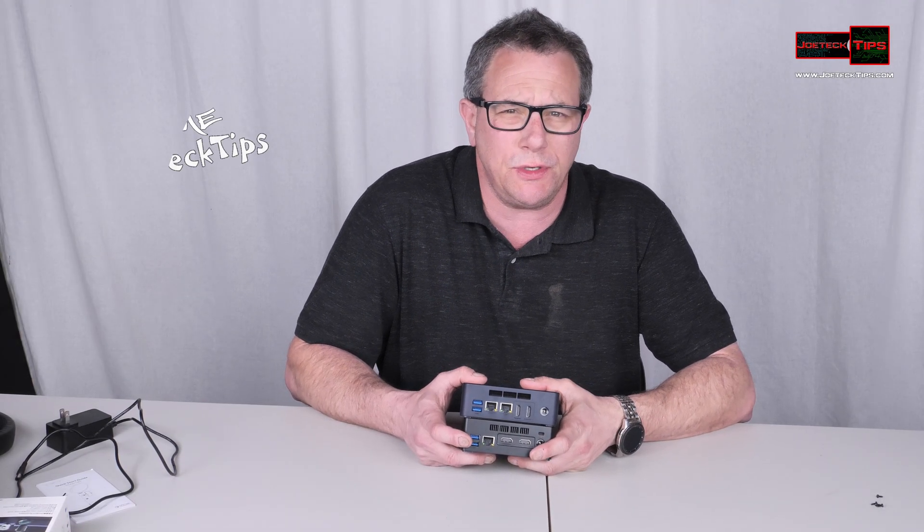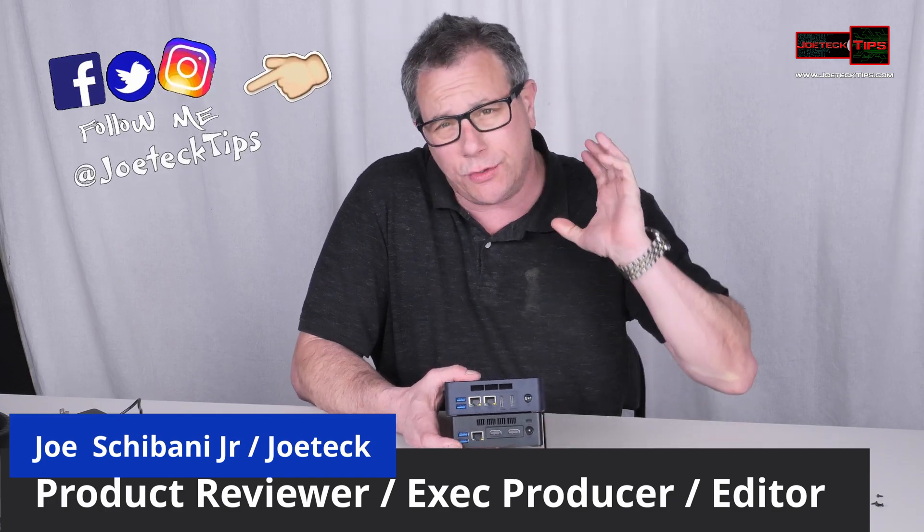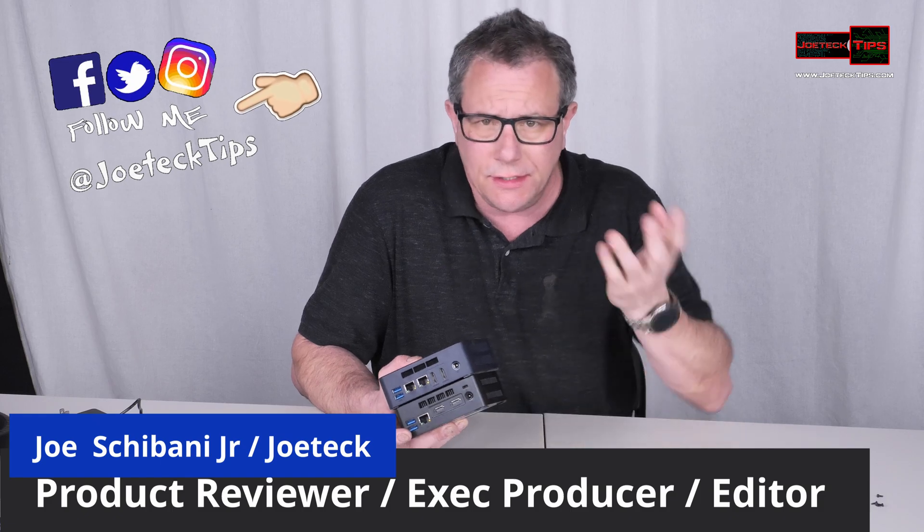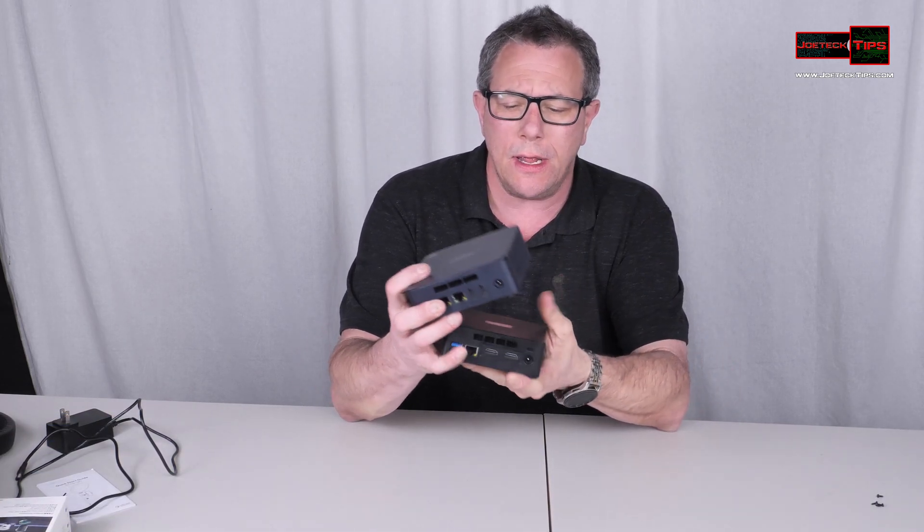Hey guys, this is Joe Tech from Joe Tech Tips — we're on Facebook, Twitter, Instagram, and now TikTok, just because everybody else is. So anyway, I have two mini PCs here and they're definitely worth having. If you need your kid to have a computer, set up a monitor and attach this to the back of it.